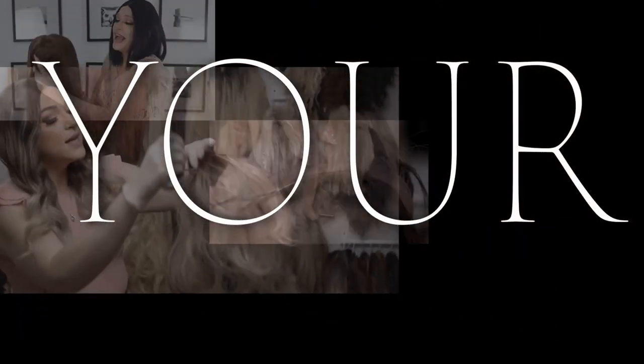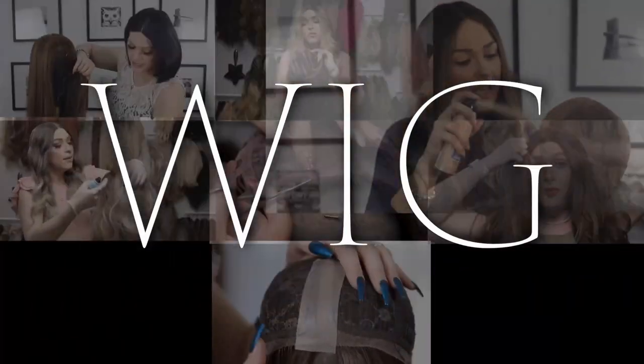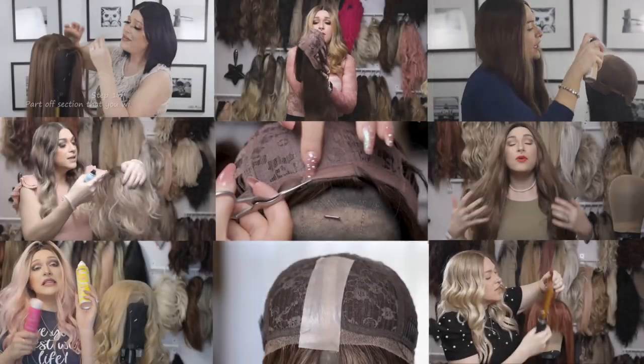Hi guys! Today I want to show you how to use a fabric steamer to repair and soften your wig. You guys all know what it's like when your wig starts to feel a little coarse and dry, kind of that straw-like texture, harder to run your fingers through. We hate that — it's just from the friction and damage caused at the ends of our synthetic wigs. So what can we do to fix this?